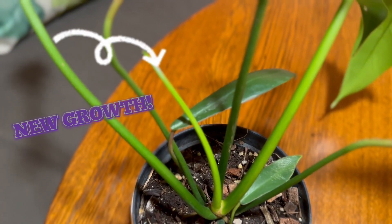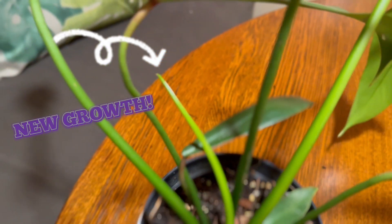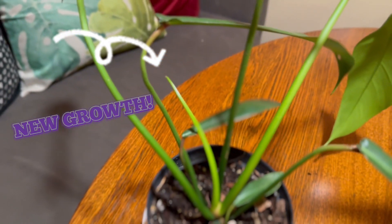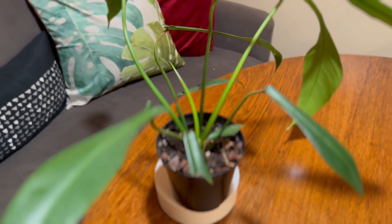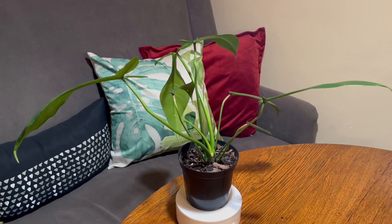Here we can see another new leaf forming. I would say the last one took several weeks to grow, unfurl, and then harden off — and that's in the middle of winter.